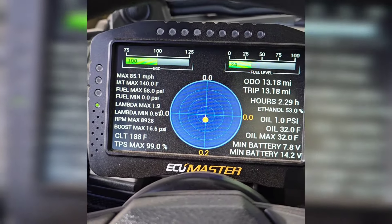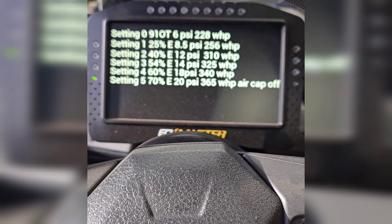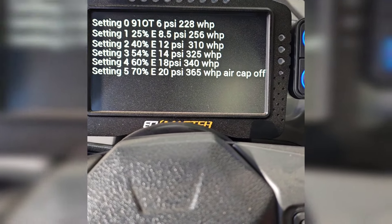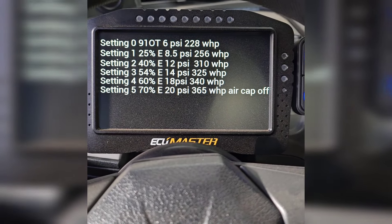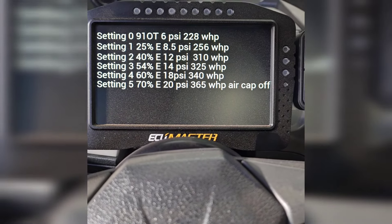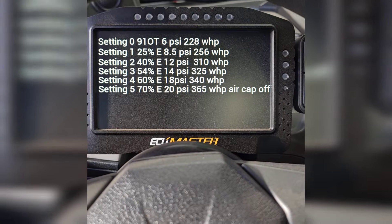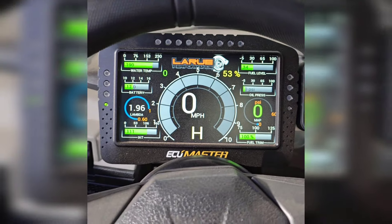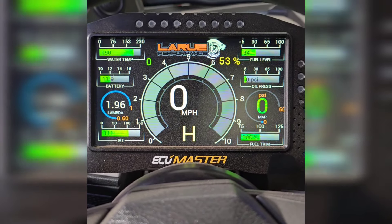Here's a walkthrough of how the boost settings and ethanol content functions work. If you have 91 in it, it's going to give you six pounds of boost — that's 228 wheel horsepower on this car currently. If you start adding E85, you can just add it as you go, no need to drain the tank. So if you're at 25% ethanol, the ECU will automatically give you eight and a half pounds of boost — 256 wheel horsepower — and so forth as you keep going up. Settings four and five aren't done yet because we're only at 54%. Tomorrow you'll see we'll have our ethanol content up around 85%, showing you the full capabilities.